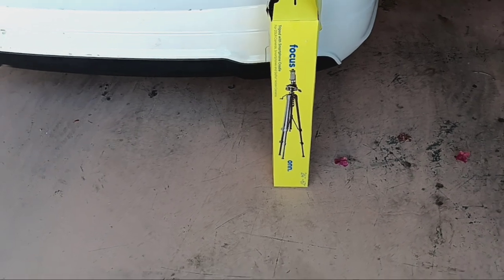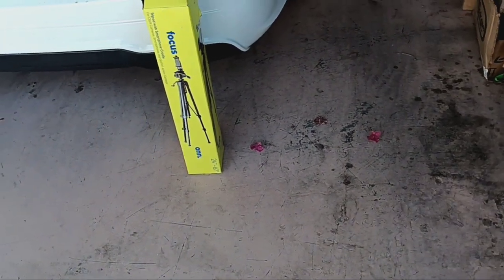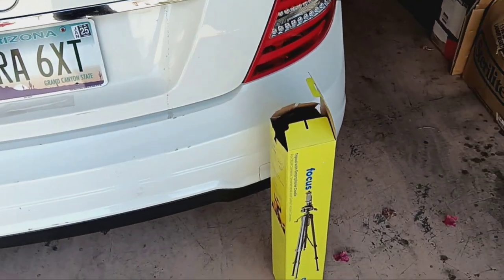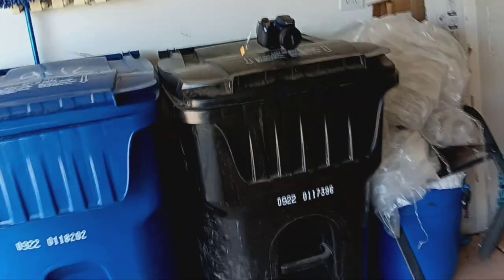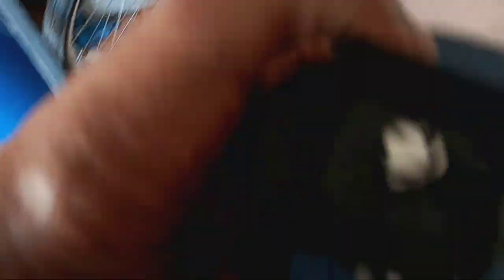The stand goes up to like 24 foot or 6 foot — it's a nice one. I had it set up yesterday and it works good. I'm just waiting for the battery to get in for that camera. You can't put AAA batteries in this one.